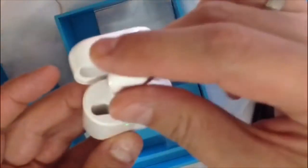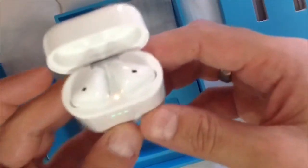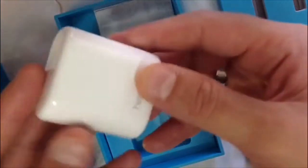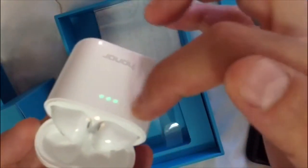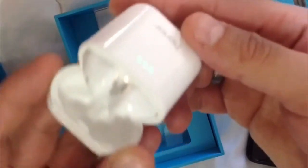You put the right and left earbuds in, and once you put them inside it will immediately give you the charging indicator. You can see the case battery level — four dots means it's full, three dots means seventy-five percent.